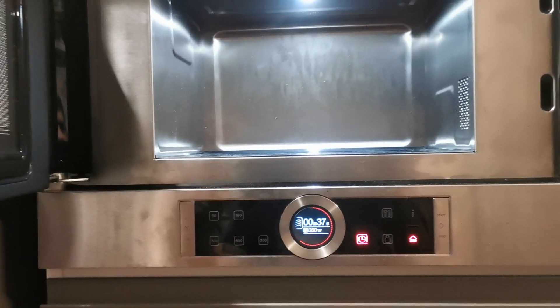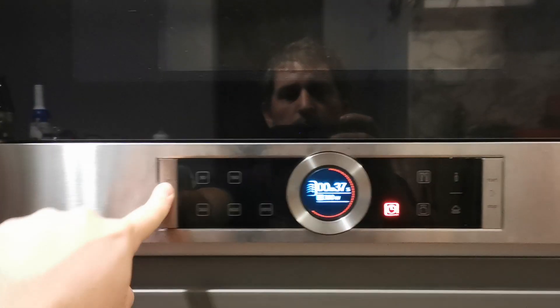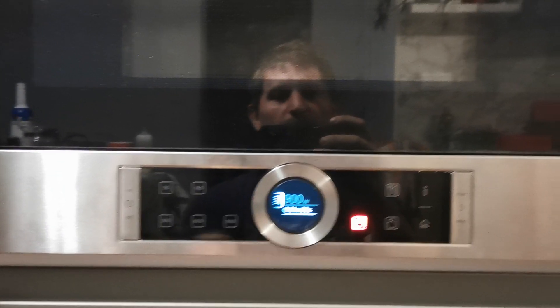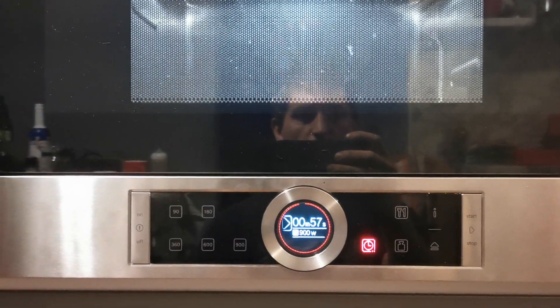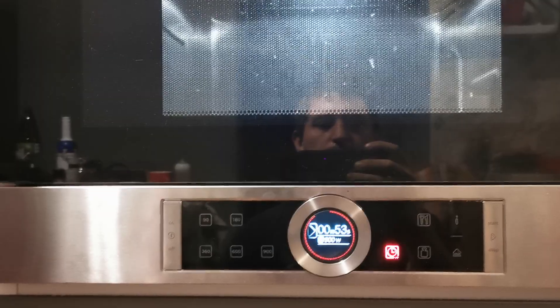So once again: to start it, switch it on, wait a little bit, then press start. This is for me a slight disadvantage, but there may be other advantages that other microwaves don't have.